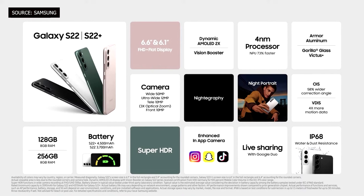The screen and battery seem downgraded from last year's version. The S22 has a 6-inch AMOLED screen with a 3,700 mAh battery, while the S22 Plus has a 6.6-inch AMOLED screen with a 4,500 mAh battery.